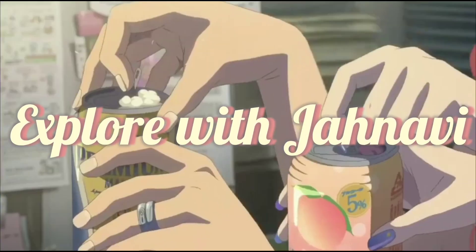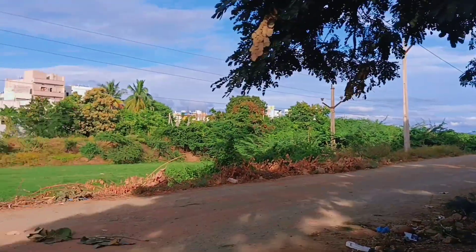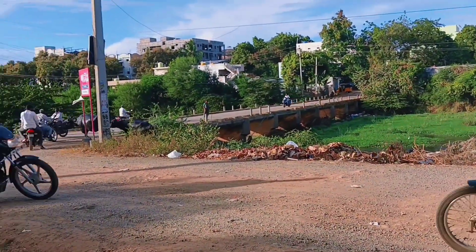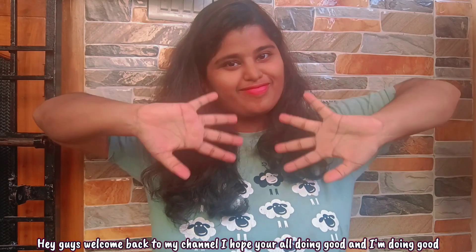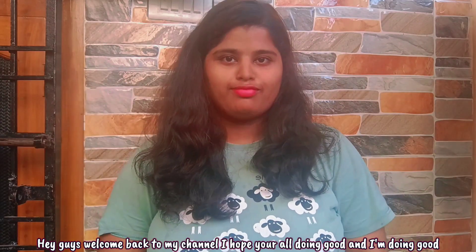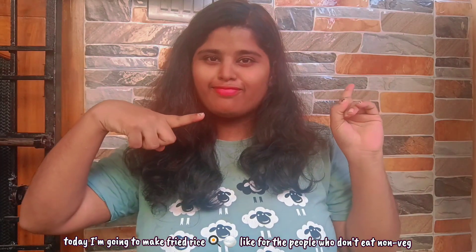The sun is up, it's a beautiful day. Hey guys, welcome back to my channel! Today we are going to make fried rice for vegetarian people who don't eat non-veg, and it's going to be awesome guys, so watch out.